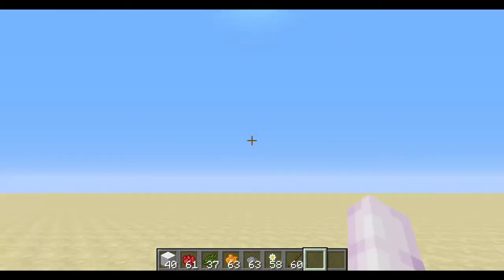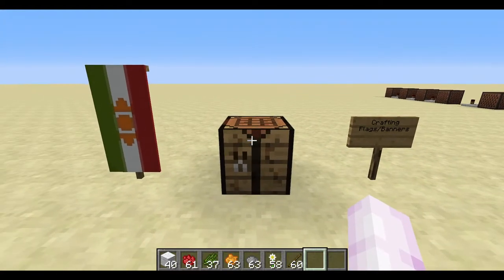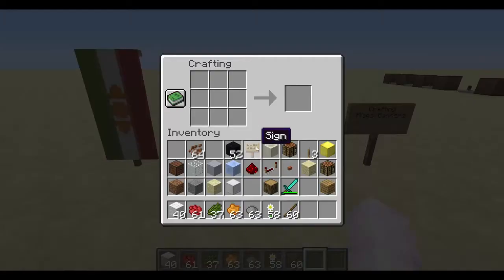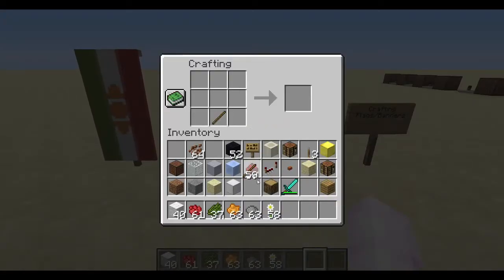As usual, these are items you'll be able to get very easily in survival mode: white wool, rose red, cactus green (which you get from cooking cactus in a furnace), orange dye (from combining red dye from roses or poppies with yellow dye from sunflowers or dandelions), gray dye (from combining bone meal plus ink sacs from squid), ox-eye daisies which are very common, and sticks.